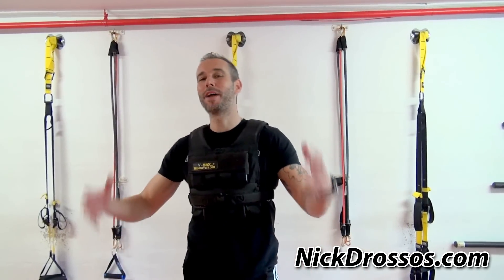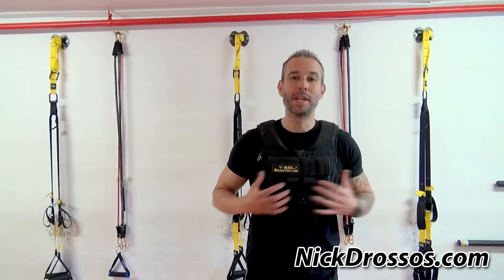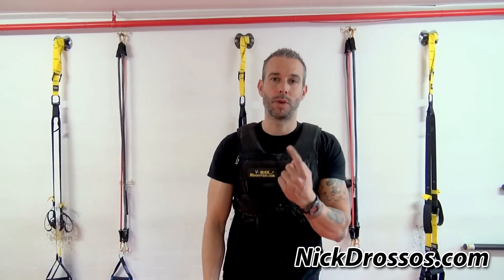All right, guys, one of my favorites: the weight vest. You want to build strength. If I had a choice to buy one piece of equipment and make one investment, I would buy a good weight vest.